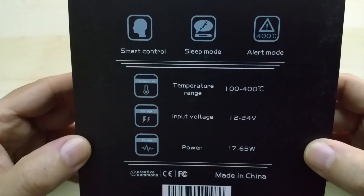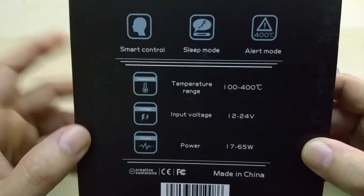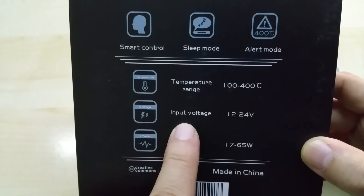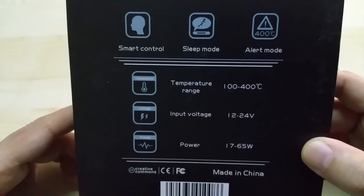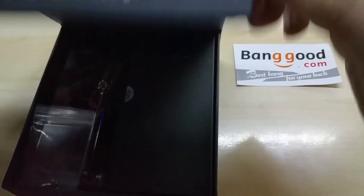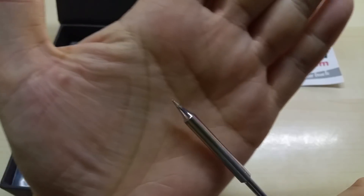You can see the features of it — this is the updated model. It has smart control, sleep mode, and alert mode. The temperature range goes from 100 to 400 degrees Celsius, input voltage 12 to 24 volts, and power 17 to 65 watts. My unit came with two tips; one of them is here — this is the fine tip.